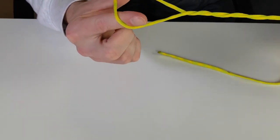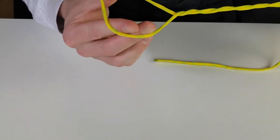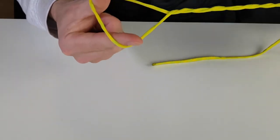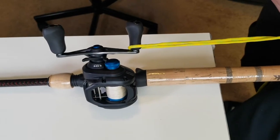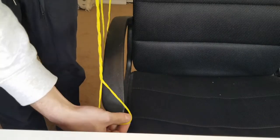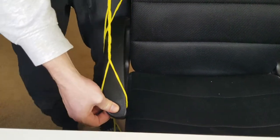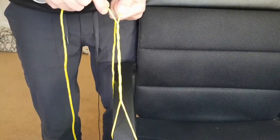You'll have it pinched at the bottom, held at the top, and the twisted section in the middle. You need to secure the loop somehow. If you're on a boat you can use a cleat, your foot, your knee, or your rod. In my case I'm using this chair — just wrap the loop around something to keep tension on it.